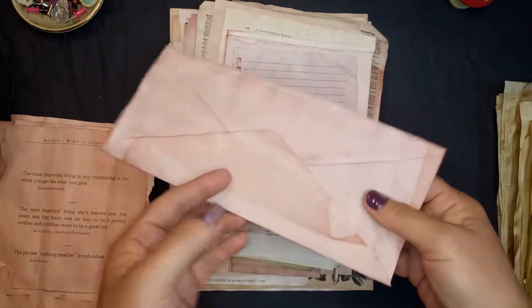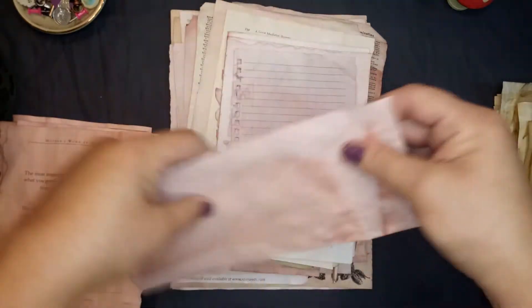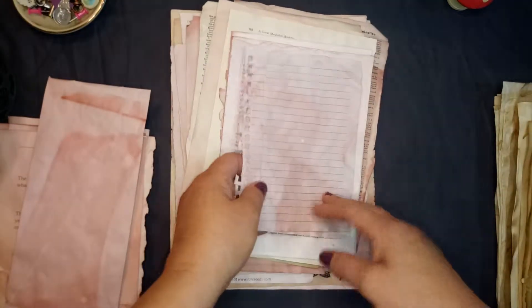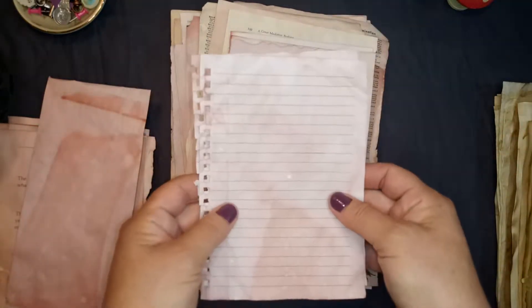I'm going to do more of these. It does come open when you dye it, so I guess the water releases the glue. But that's good because I can work with that — I'll glue it back together. And here is a tablet.